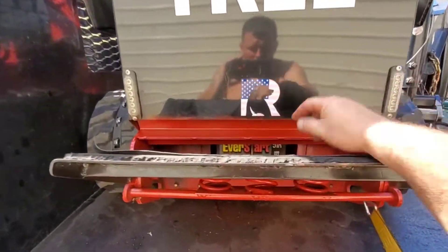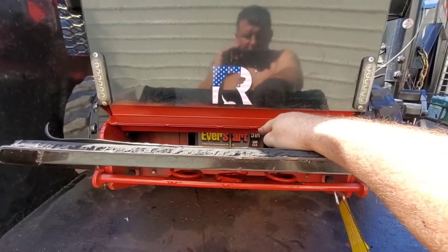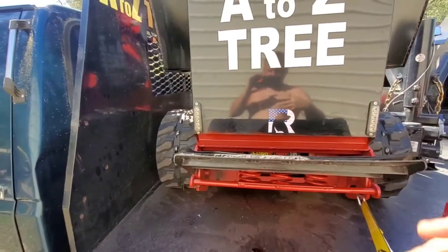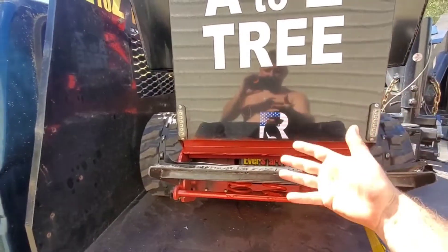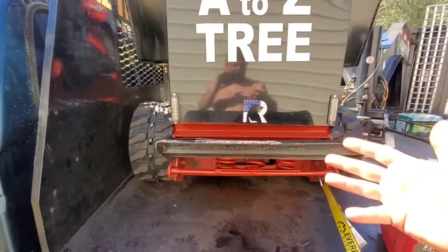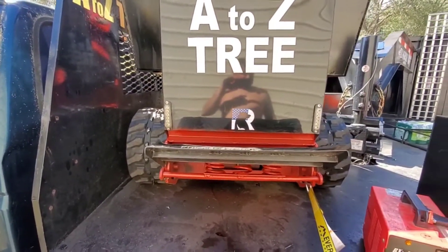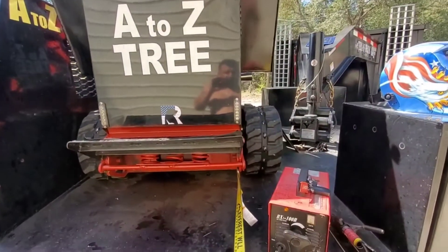There was also a shield by the battery that was removed because it was just blocking all the hot air. That's probably why my battery went bad — the hot air was just cooking the battery. So that shield is gone now.